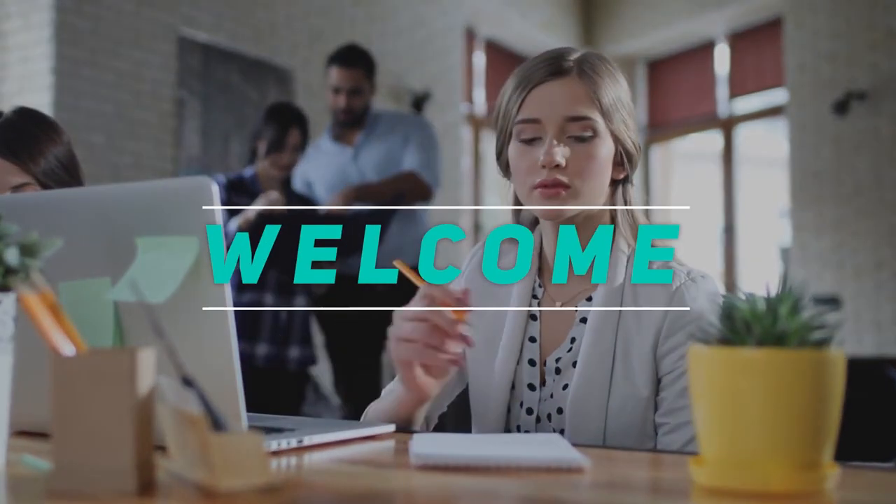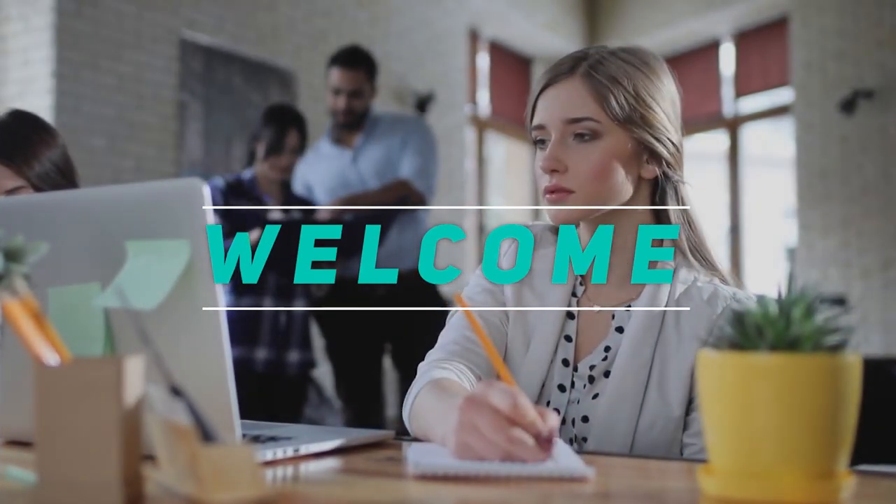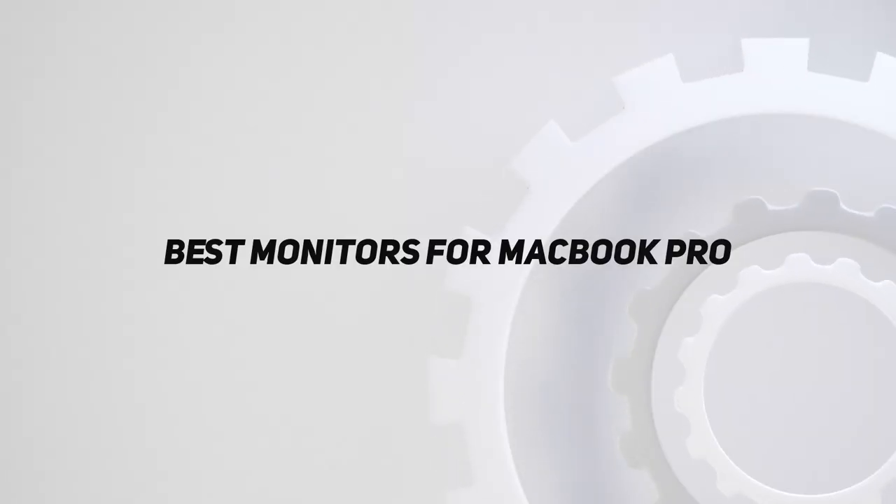Hey, welcome back to my channel. In this video I'm going to talk about the top five best monitors for MacBook Pro.